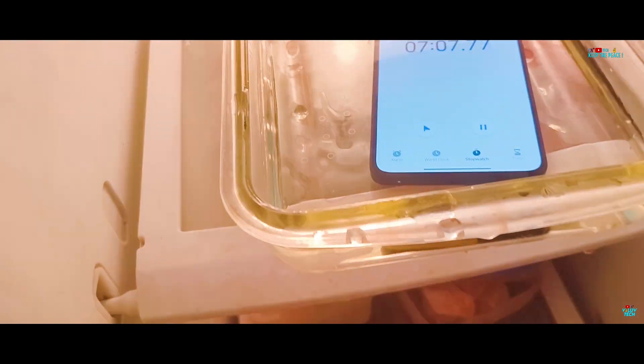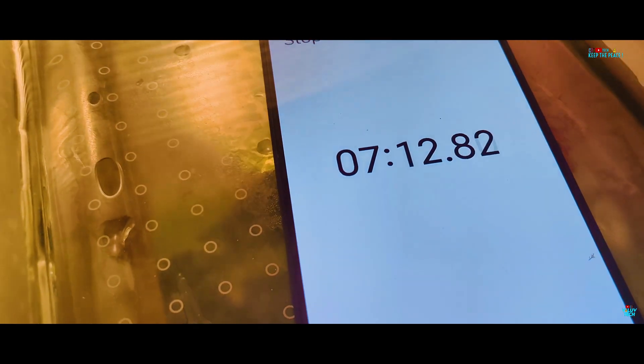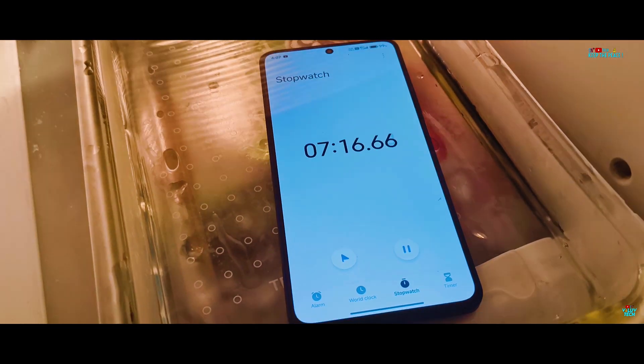At the 7-minute mark, there are no liquid issues as yet, as expected out of a genuine IP68 device. Let's check it out one more time after a few minutes before leaving it for an hour or more, giving the water some time to freeze a bit.